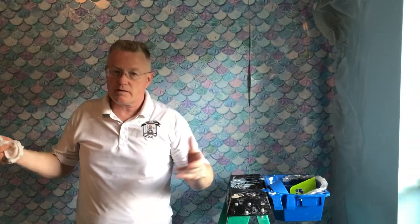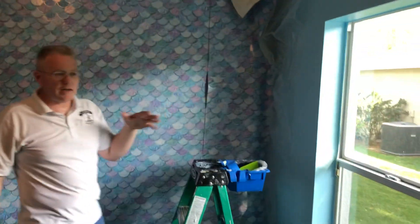This is the last of the video series on wallpaper and painting. We painted three of the walls in this room and wallpapered one. Because that presents a challenge, I wanted to address it in a video.